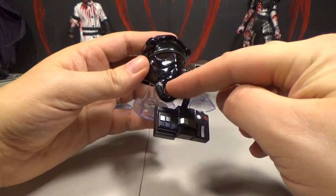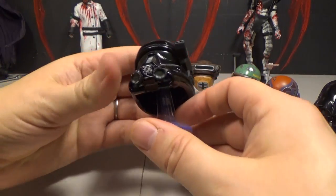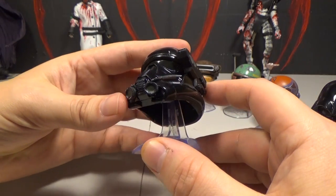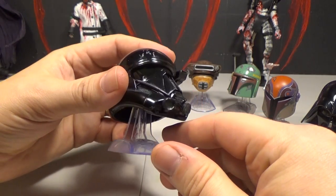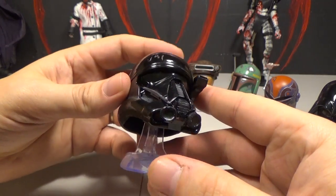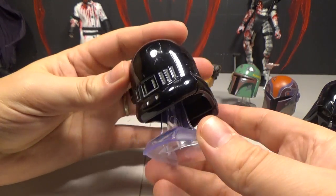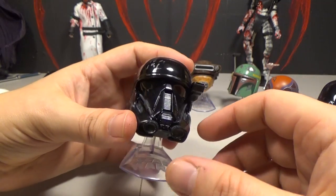Here is the Death Trooper from Rogue One, and it's pretty cool. One thing I'd rather see is these green parts be a little more green and noticeable — they glow in the movies, so it'd be cool if you could see them more clearly. You can barely tell they're green. The visors are supposed to be dark but you can still see a little hint of green. They've got scuffed-up marks and this little vent detail, which is pretty cool. It's a very detailed helmet.